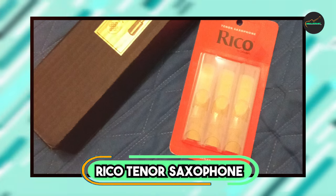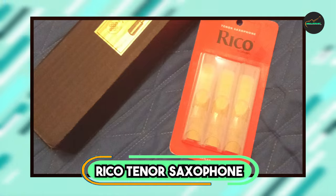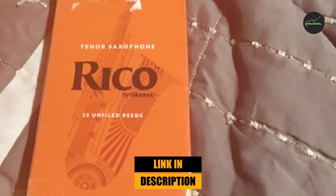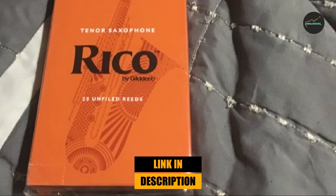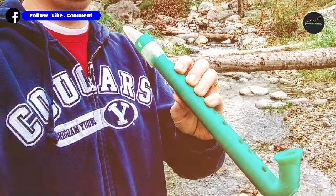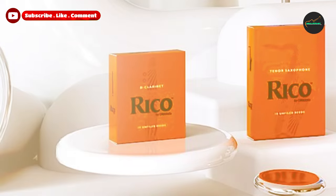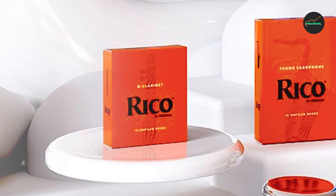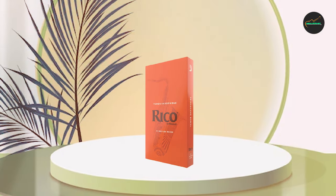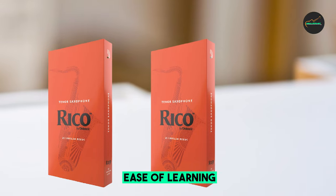The number 3 position is held by Rico Tenor Saxophone Reeds. The Rico Tenor Saxophone Reeds are a popular choice among saxophonists of all levels and are known for their affordability and versatility. They are available in a wide range of strengths from 1.5 to 4, making them suitable for beginners and experienced players alike. One of the standout features is their ease of use — they are designed to be very responsive, so players can achieve a good sound with minimal effort, which is particularly important for beginners who are still developing their embouchure and air support.